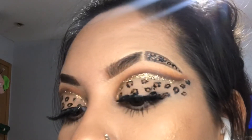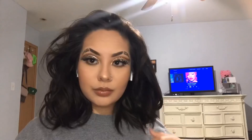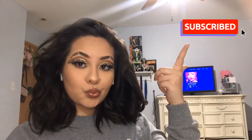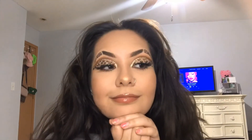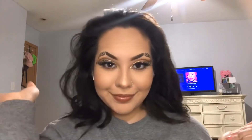This definitely didn't turn out as bad as I thought it would! Don't forget to like, share, and subscribe — thank you guys so so much for watching, I will see you guys next time!